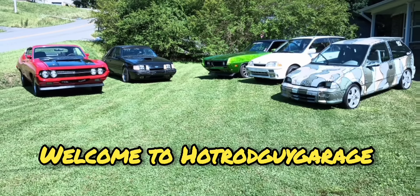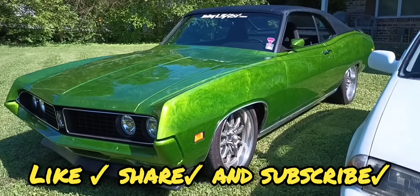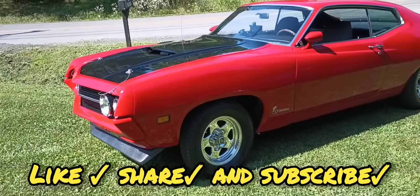Welcome back to HotRodGuyGarage. This is going to be another episode on the 70 Torino. Follow me along through the intro and I'll be back. At this point we're like 13 days away from no-name nationals and I still have a car that don't run.